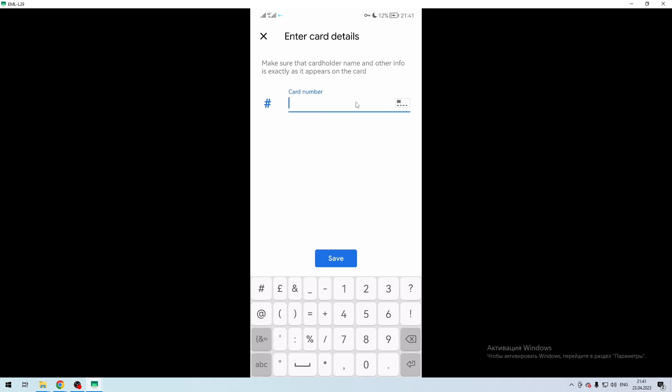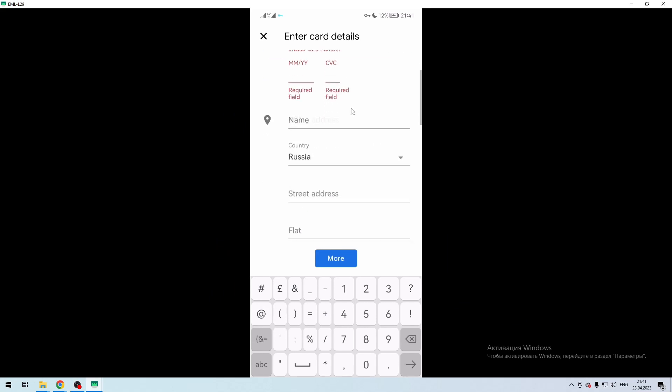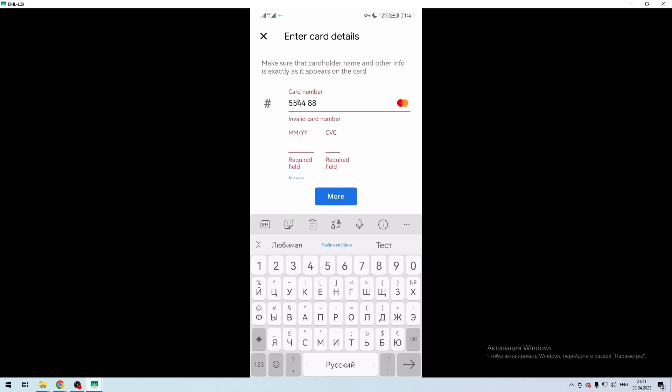Scan your physical card or enter details manually. Add your Venmo card.